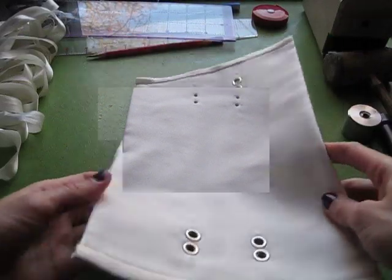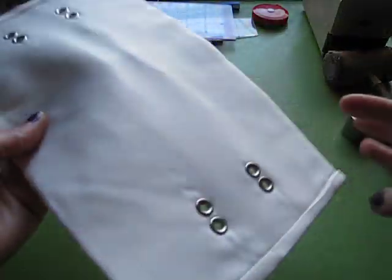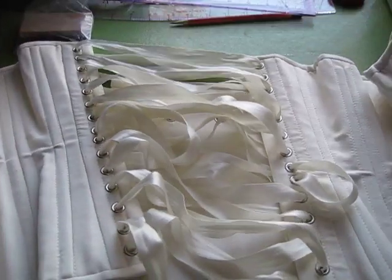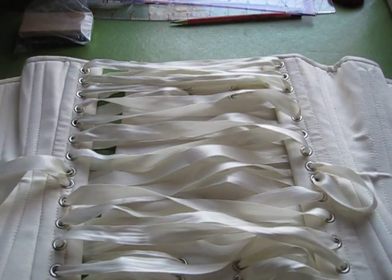Here are my grommets all nicely set. I'm just going to attach this to the laces of the corset and show you what it looks like when it's all done. Here is the corset modesty panel all finished and supported. I will do a review video on this corset pretty soon in the future. Thanks for watching.